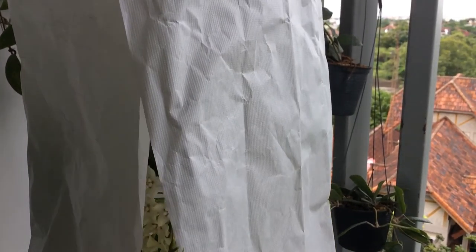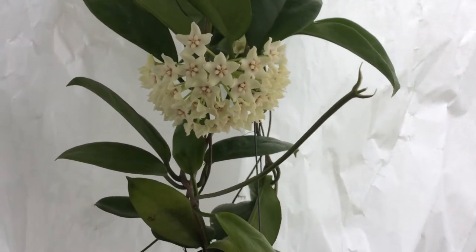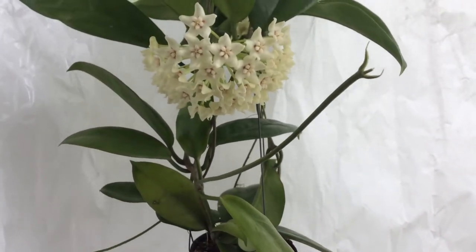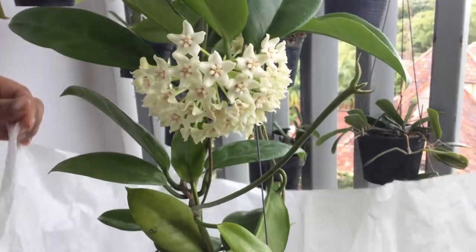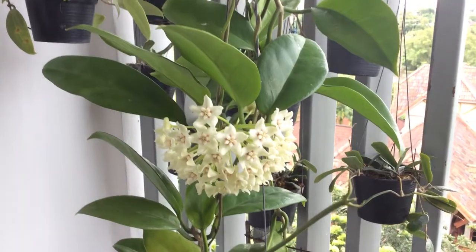Hello, this is Bo. I hope you are having a fantastic day. Today I would like to introduce to you my newly acquired Hoya — Hoya Australis UT209.